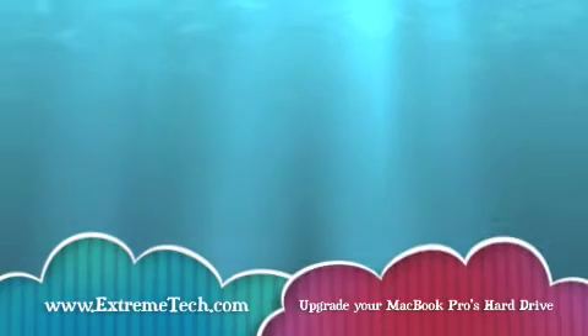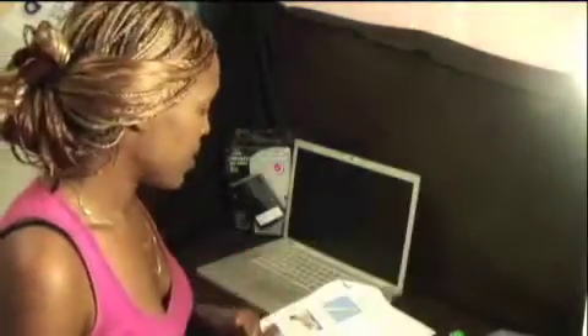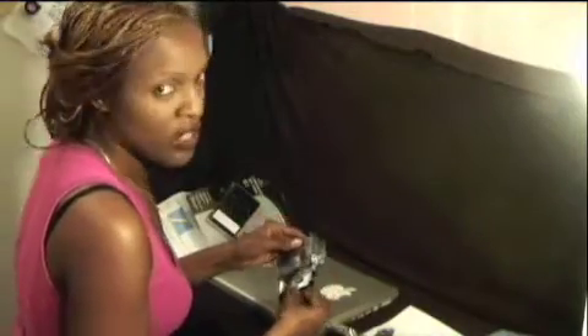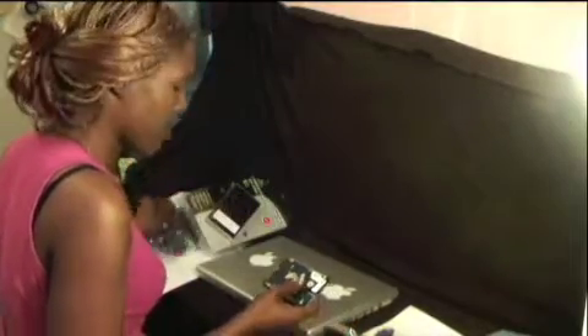Go to extremetech.com and type in 'upgrade your MacBook Pro's hard drive' for instructions. I feel pretty confident that everything will turn out. The major thing you're going to want is to just be orderly. And this is a 500GB — that's almost three and a half times what I had already. So that's wonderful. 2.5 inches.